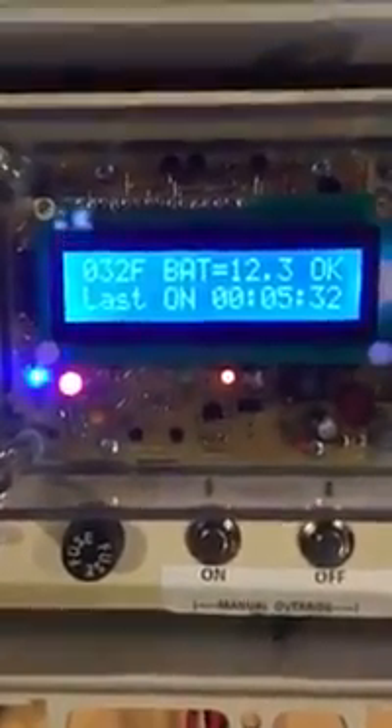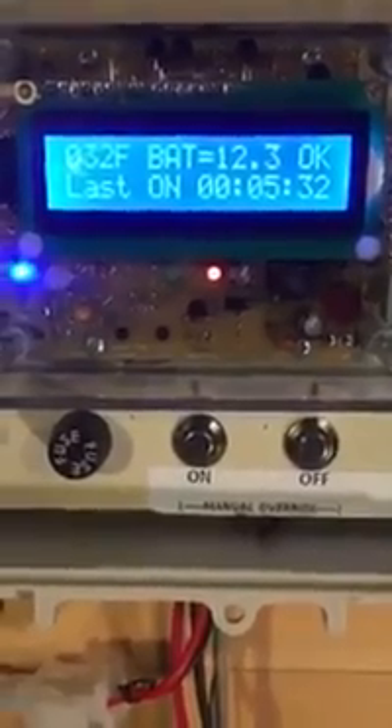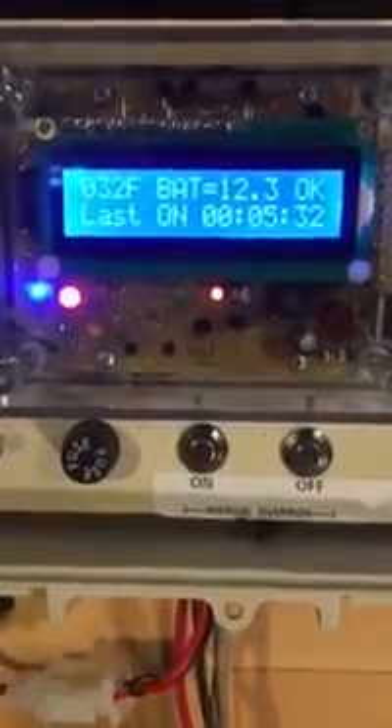So you can see on the top line of the display we have some status information. In the upper left corner we have 32 degrees — that's the temperature. We have a battery voltage of 12.3. The status is okay. The second line has different statuses depending on where we're at. Right now we can see it's too cold for sap, and we have a last on-time of 5 minutes and 32 seconds — that was from our previous run today.